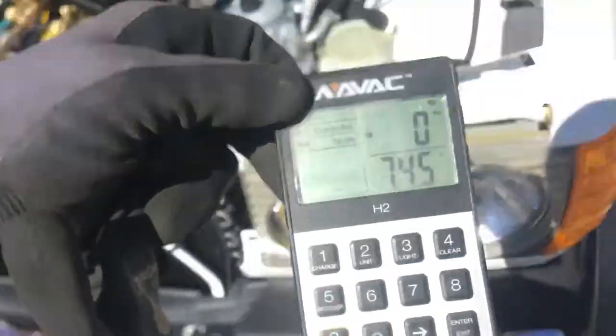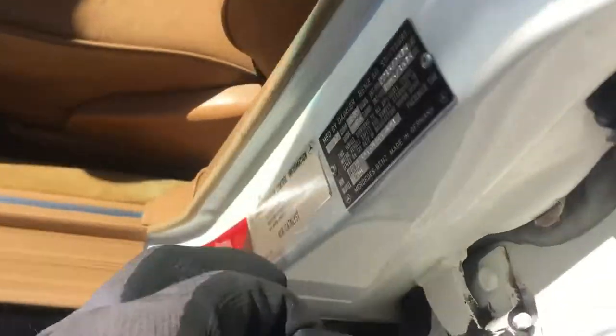You can see right here on the VIN code, that's a 123 chassis right there. And then the other place — for you non-Mercedes guys, you Mercedes guys know — over here, the model: 123 right there.